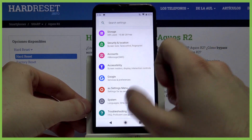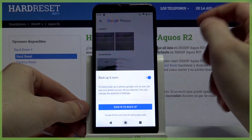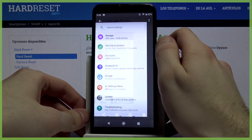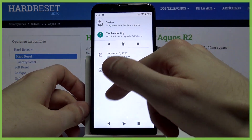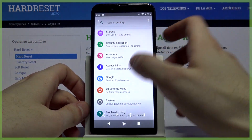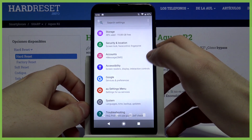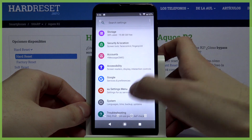You can find your screenshot in the gallery, in the screenshots album. From here you can edit or delete it, and of course you can share it from here.